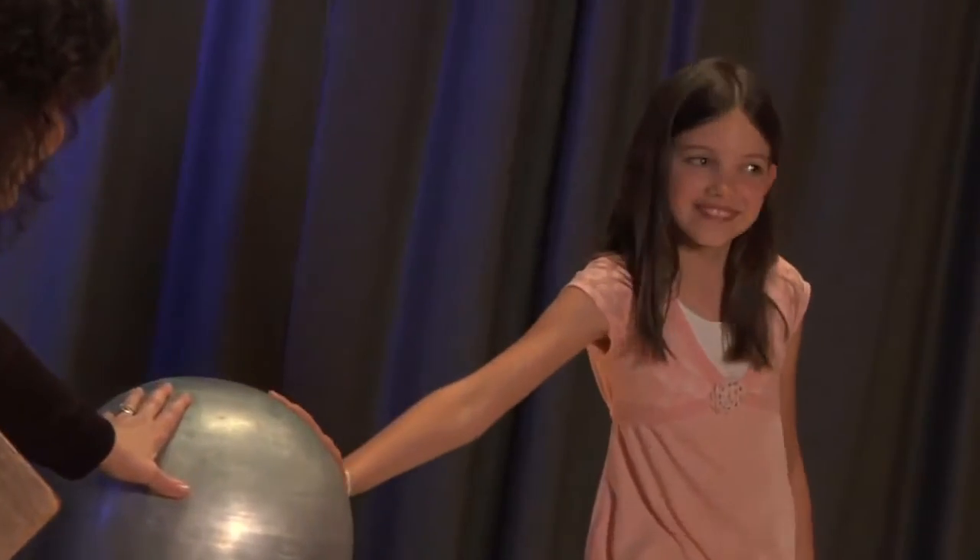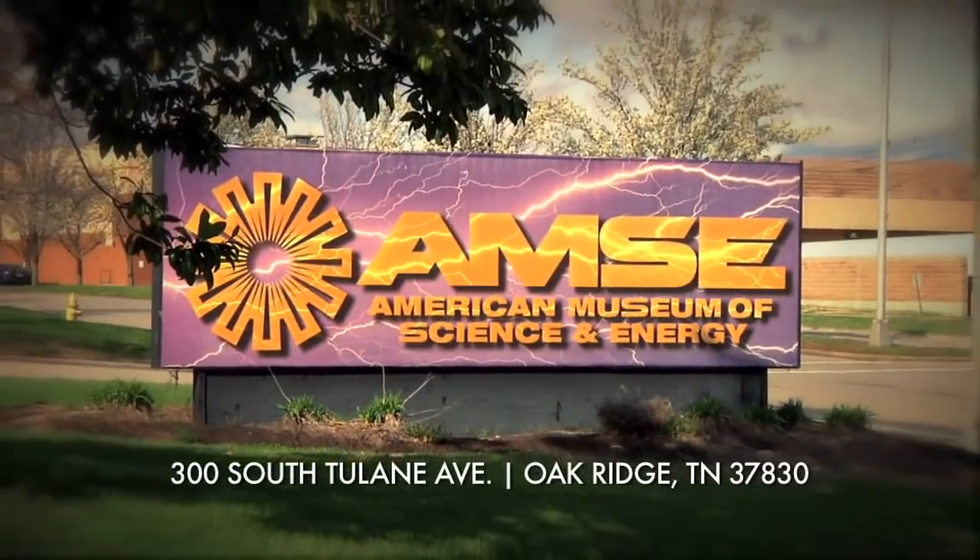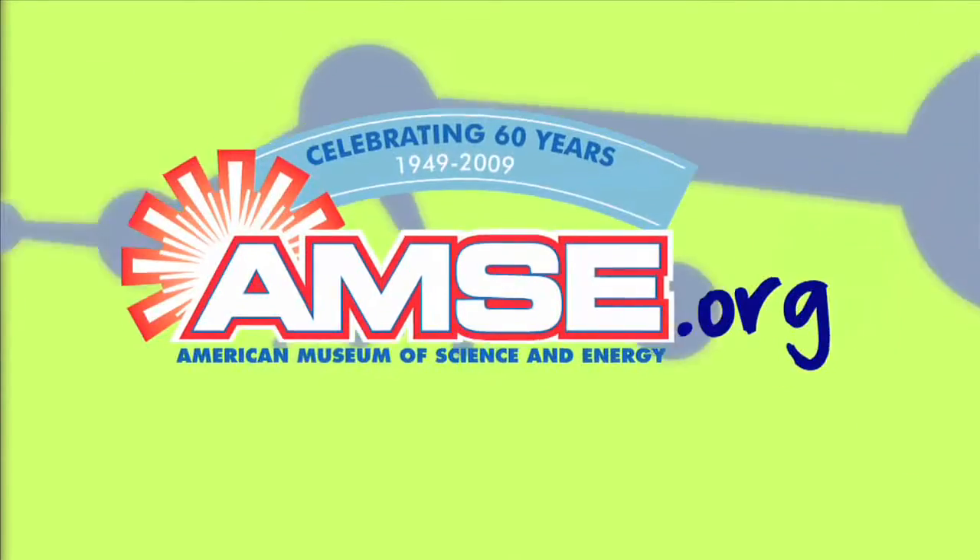It was very shocking and weird. I've never felt anything like it before. And you should come out to AMSE to try it. This is Ms. Wright at the American Museum of Science and Energy. If you would like to try the Van de Graaff, come and join us in Oak Ridge at the museum, or check out our website at amse.org.